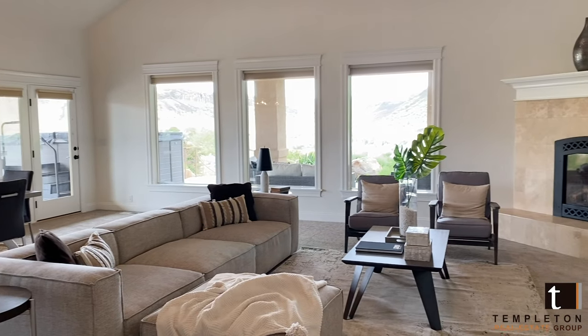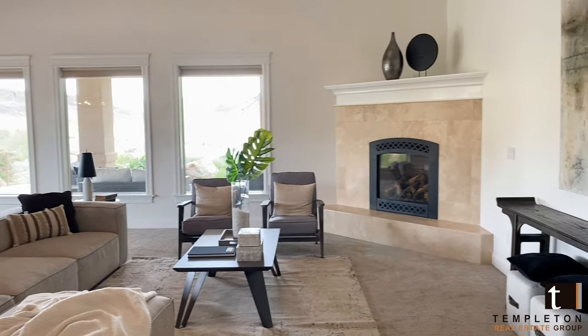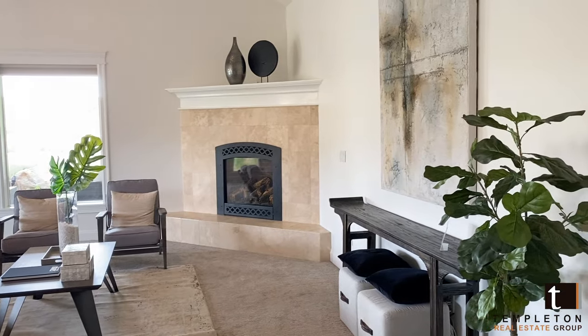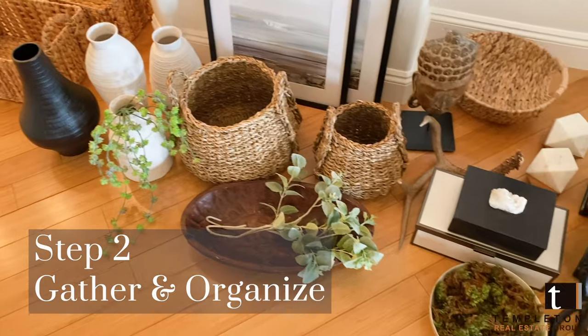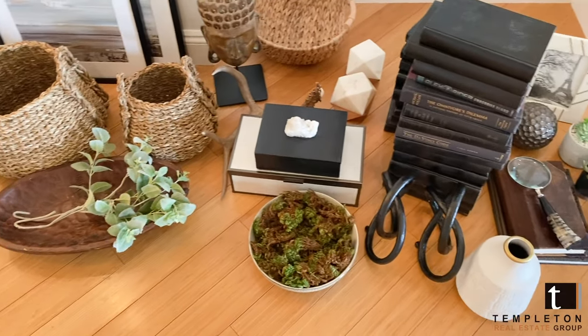This home is pretty neutral, so I'm going to stick to the same colors found in the family room. The second thing: put all of your objects and treasures on the floor. This way it will help you to see everything together and how it's going to work best on your shelf.